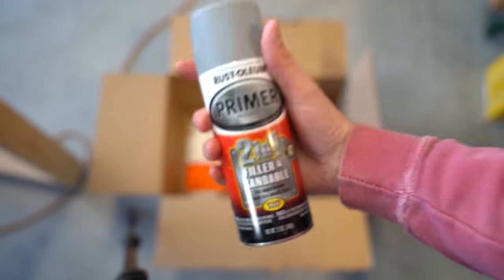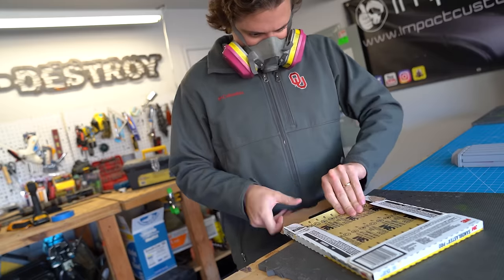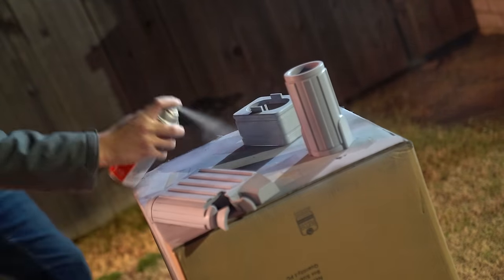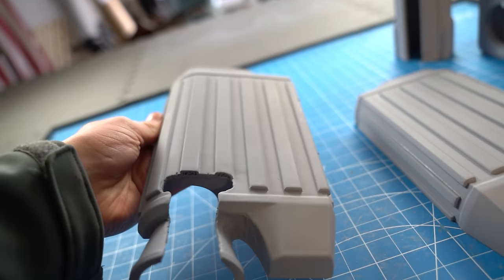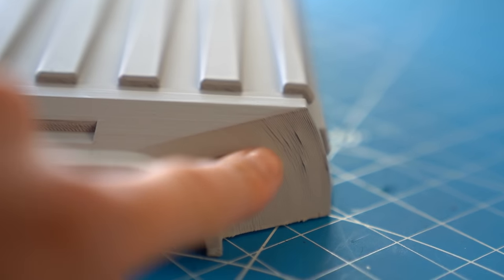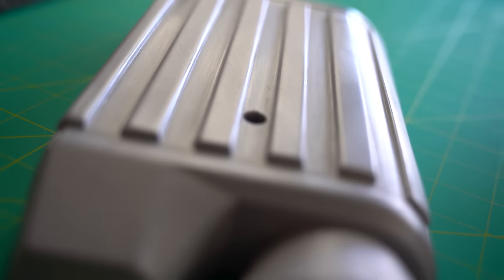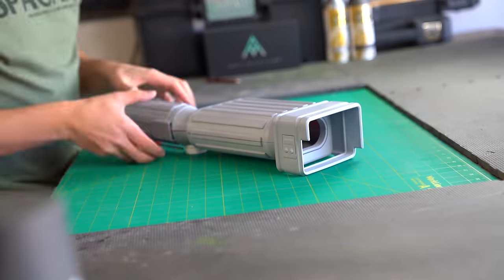First, I covered the 3D prints in multiple layers of a product called Filler Primer. This stuff is amazing at filling in small print lines. Once the layers were dry, I used a combination of sandpaper and sanding sponges to smooth everything out. I did five rounds of filler primer, sand, and repeat. They're not perfect just yet, but getting really close. Next, I moved on to a product called Spot Putty, which fills in the bigger print lines that the filler primer couldn't fill. After more spot putty, sand, and repeat, I am super proud with how smooth this is. At this point, the parts are ready for paint.